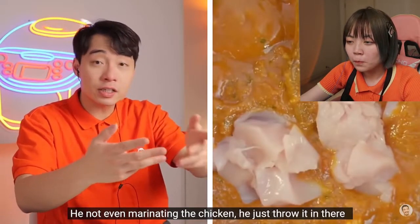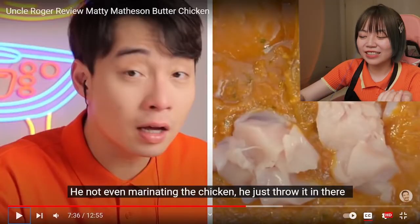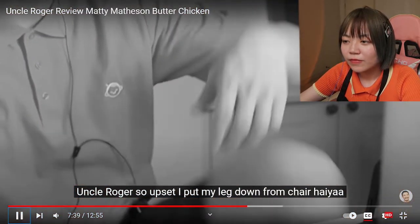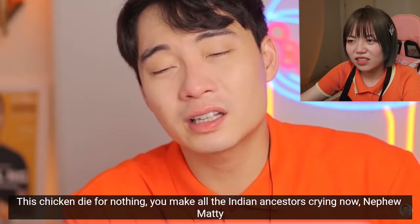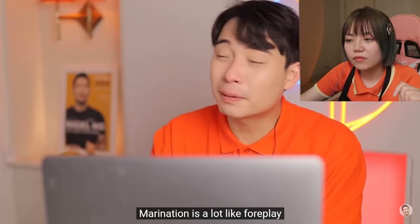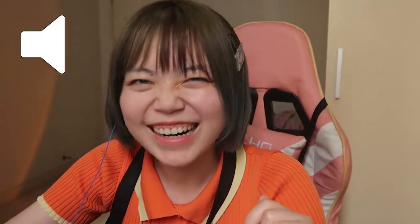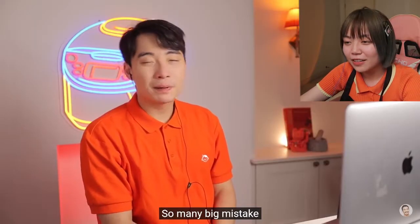He's not even marinating the chicken — he just threw it in there. It's so funny, he just finished that action so soon. Uncle Roger is so upset — he put his leg down from the chair. This chicken died for nothing. You made all the Indian ancestors cry now, nephew Matty. I think marination is very important for many Asian dishes; otherwise they don't contain any flavor. I know marination is so many extra steps, but it's important. Marination is a lot like foreplay — it's long, tiresome, but you get really good reward at the end. It's even better if you use yogurt.